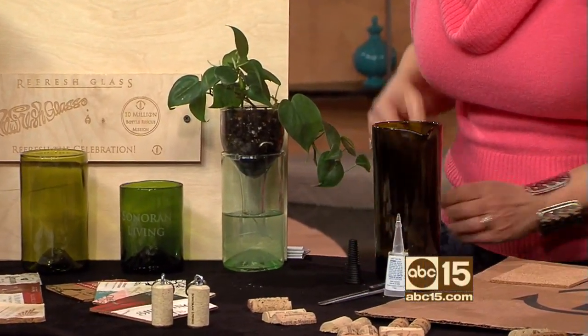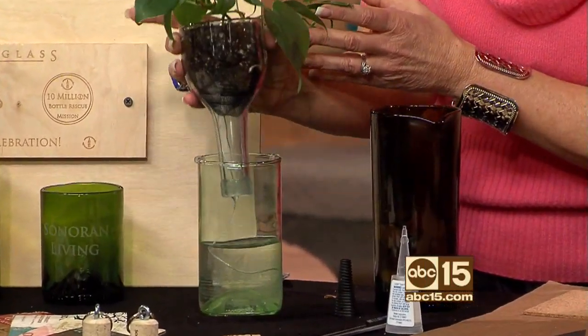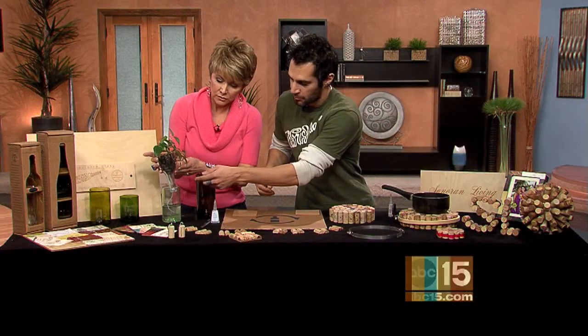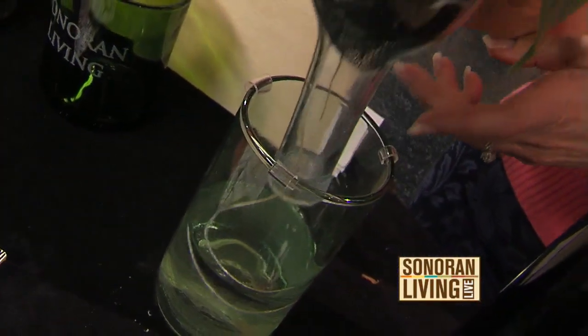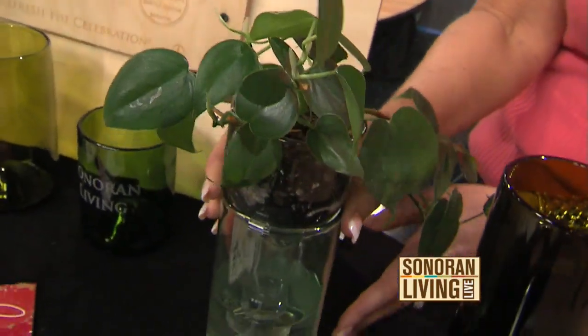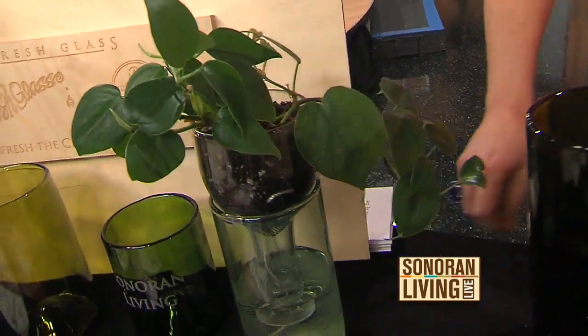How does this self-watering planter work? I wanted to find a way to use the entire bottle, so this is the top half inverted into the bottom half, and a string extends up into the soil, watering it for about up to two weeks. This is a great idea — you can just fill this up and let it go for two weeks. Absolutely.